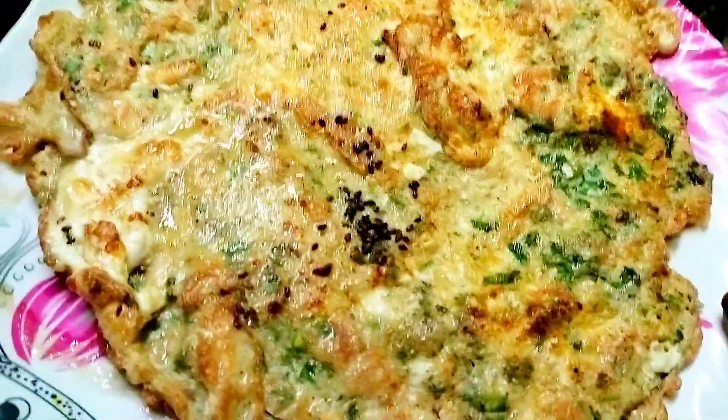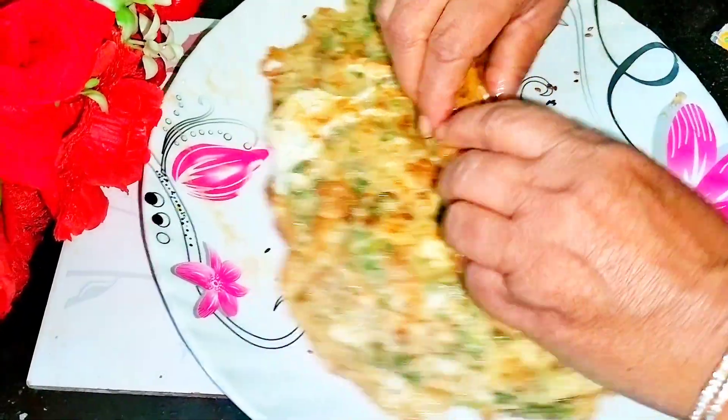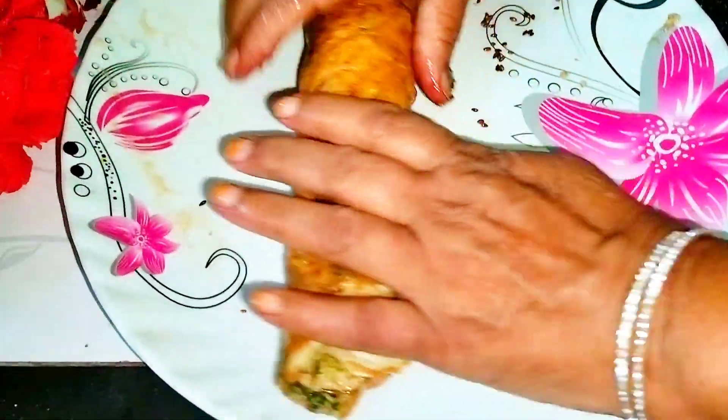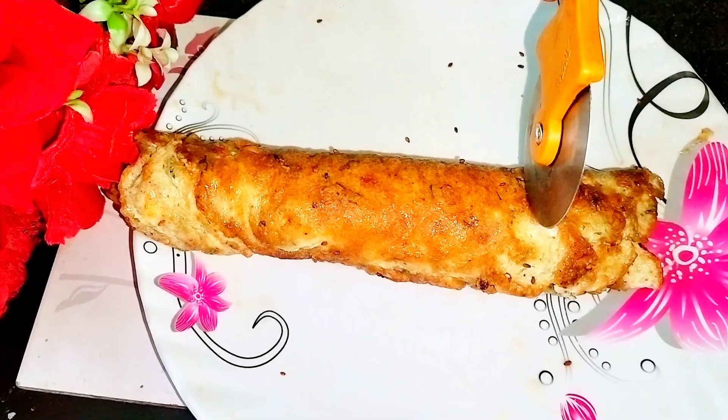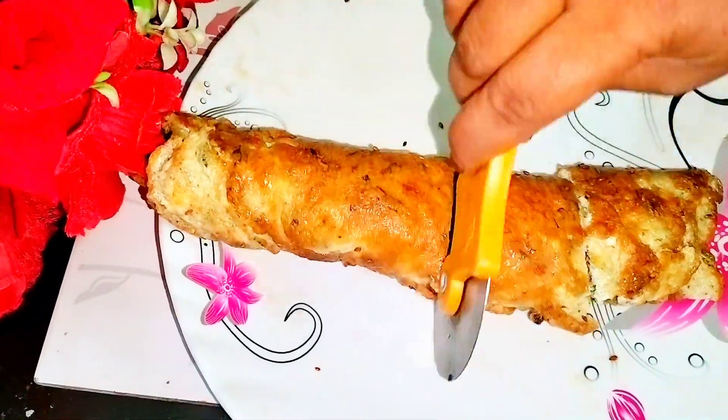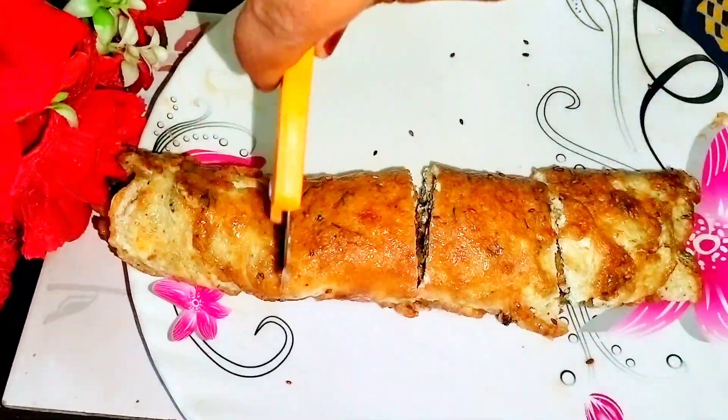A very delicious, unique, and tasty egg omelette is just ready. You might think this is just a normal everyday omelette, but trust me — when you try it this way by adding in the spices I mentioned, it is going to taste so amazing and delicious. I bet you have never tried it this way before.